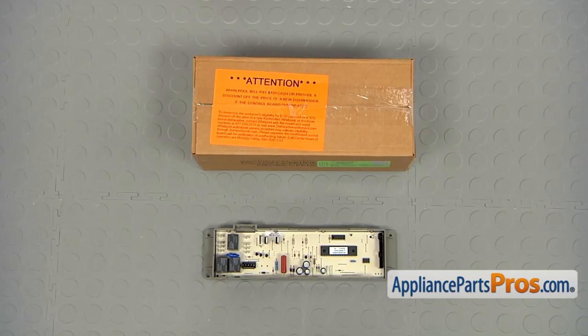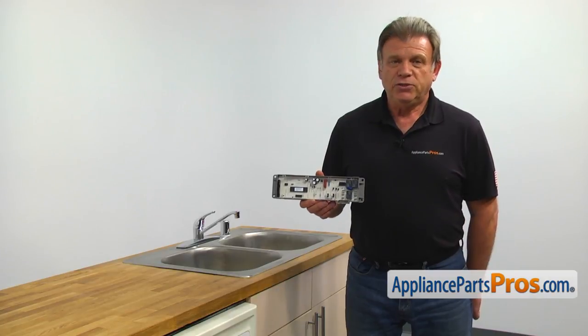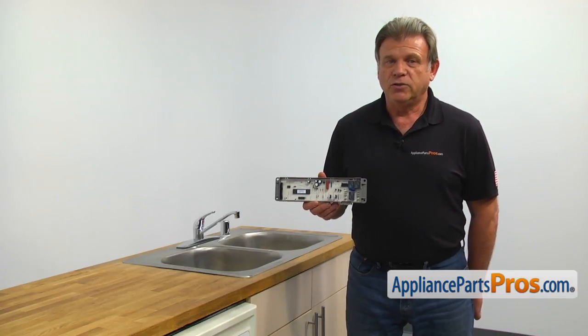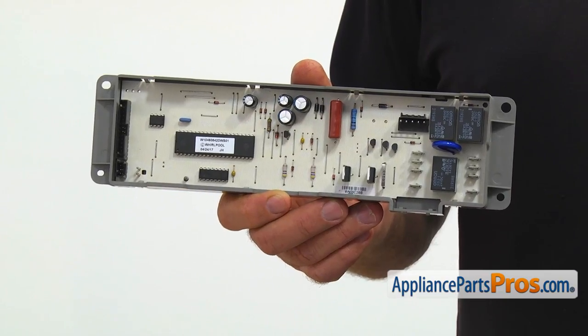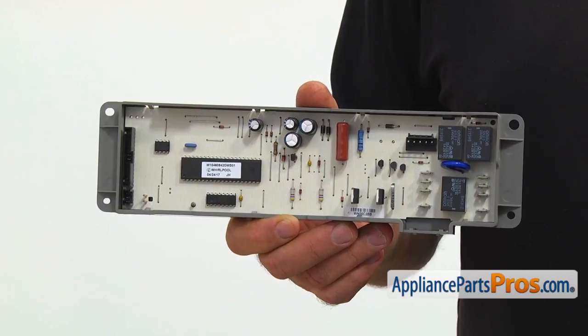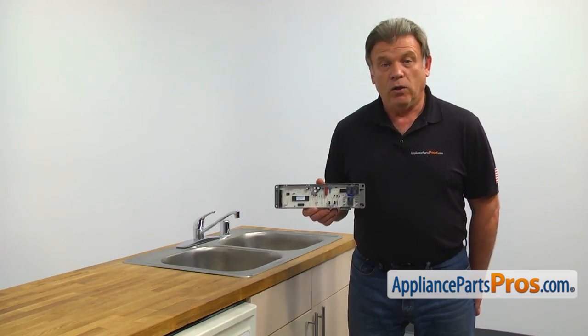When you open up the package, you're going to get a new electronic control assembly. The electronic control assembly operates and controls all of the dishwasher's functions. The main reason why it would need to be replaced is if one or more features stop working or the dishwasher won't operate at all.